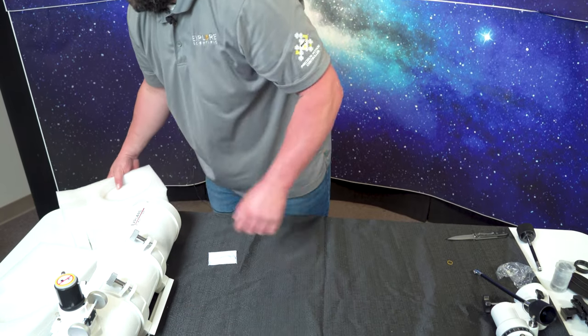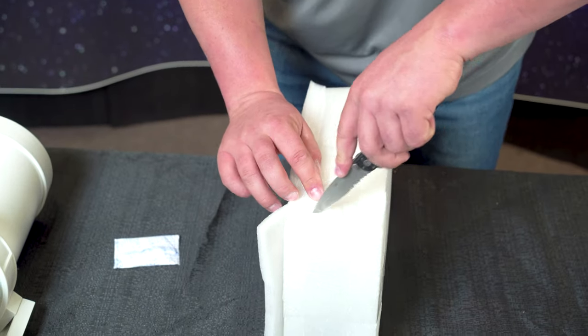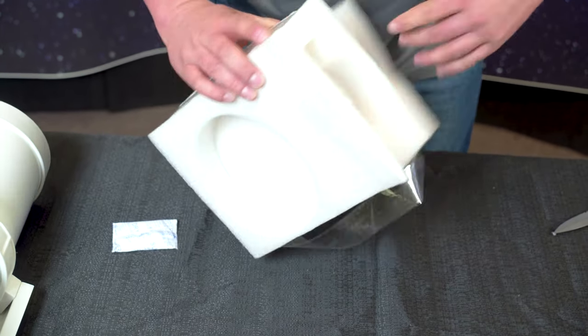Now we're going to show you what comes within the foam. You'll have one counterweight. Make sure there's nothing else — and that is all.